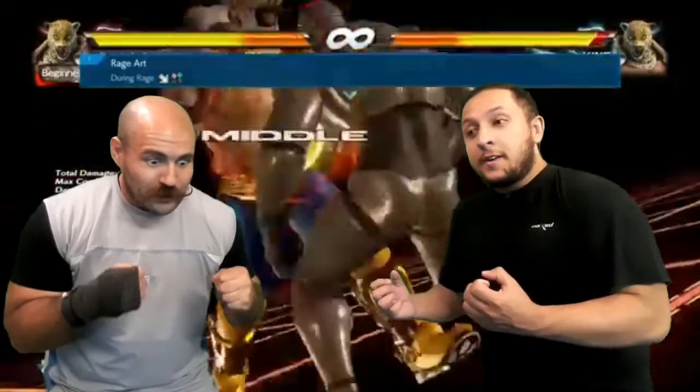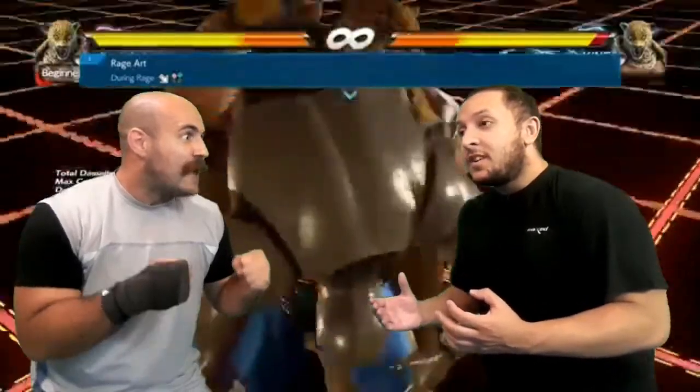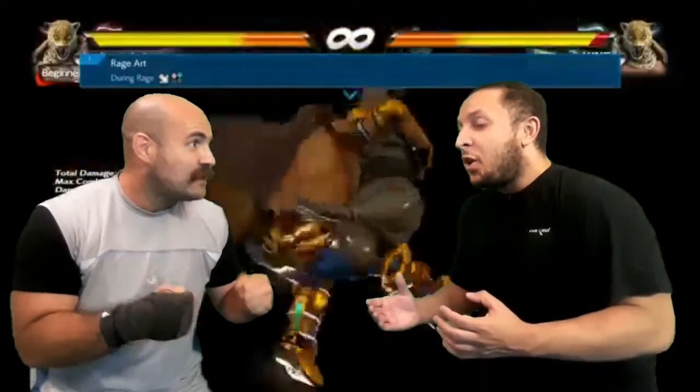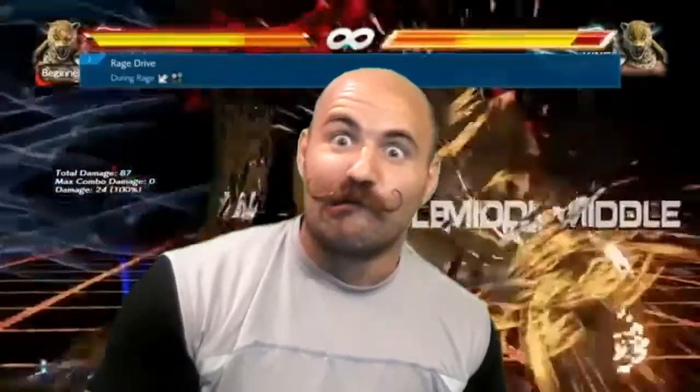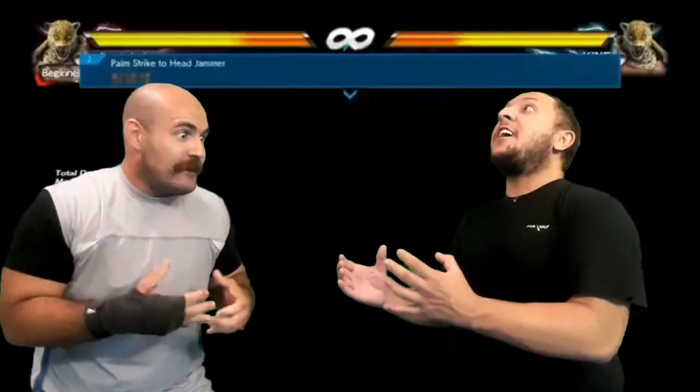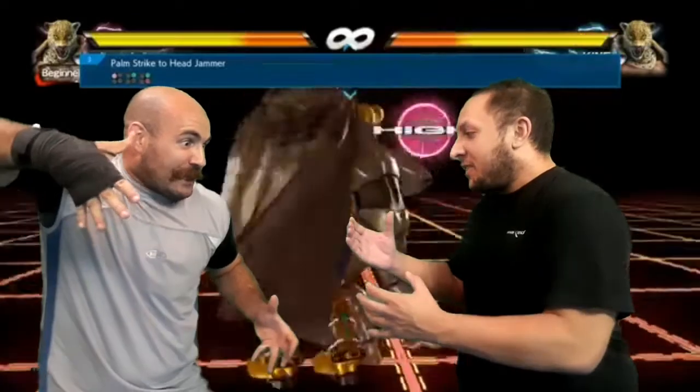You know what you get when you mix real life Tekken and pro wrestling? A whole lot of yeah — let's shake it and get going!